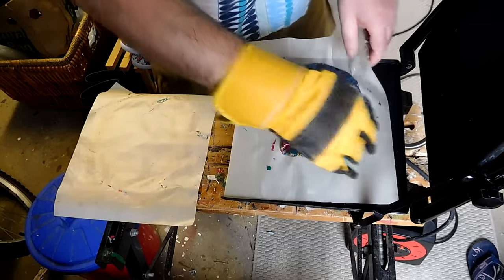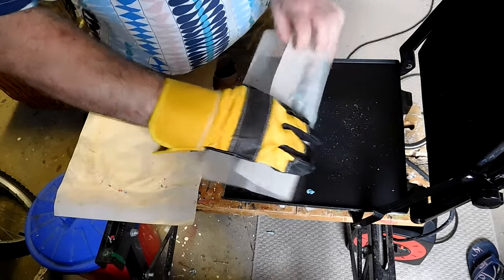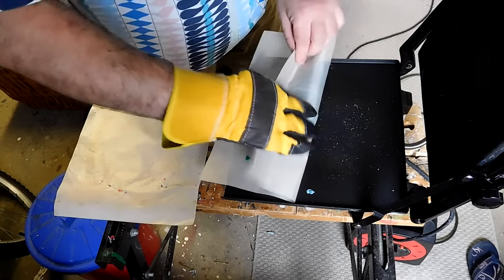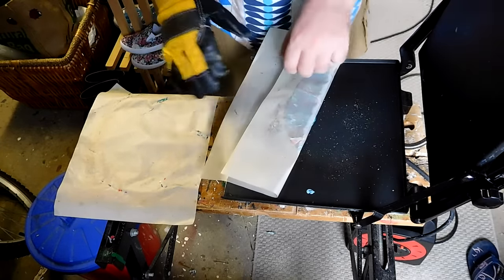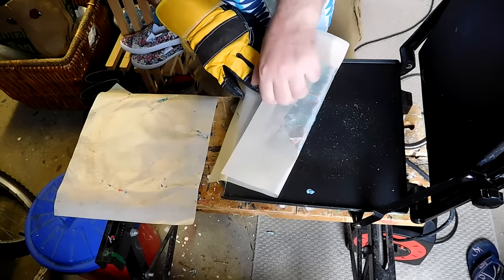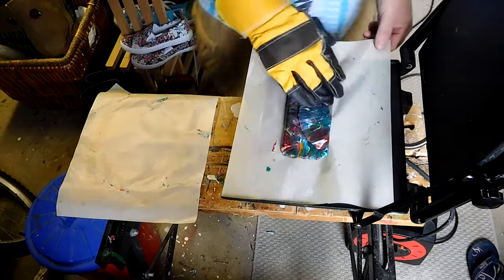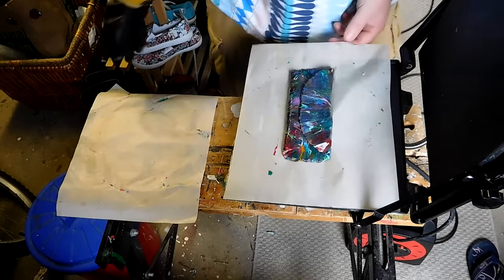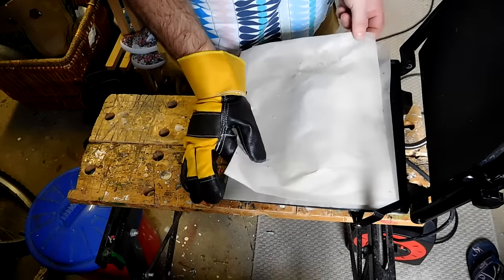You'll notice the colour has gone very dark compared to the pile of resin fragments that we originally placed in between the sheets. That is just because the white resin has gone transparent. When this cools, it will turn back into a whitish solid with streaks of colour through it. We'll have a look at that later.